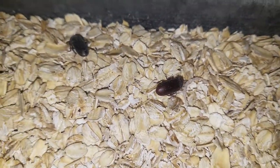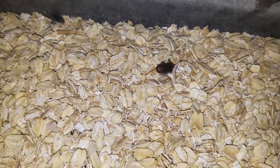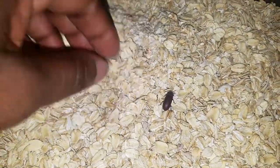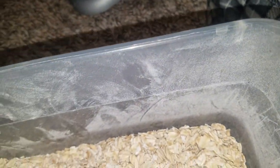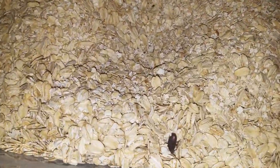Last but not least I also have some beetles — darkling beetles. As you can see they can't stand the light; that one's trying to hide. I got these because they give me mealworms, and I feed their babies off to my frogs or sometimes the wild birds. You can see there are some baby mealworms in here — they all hide because they can't stand the light. There we go, you can see one right there.